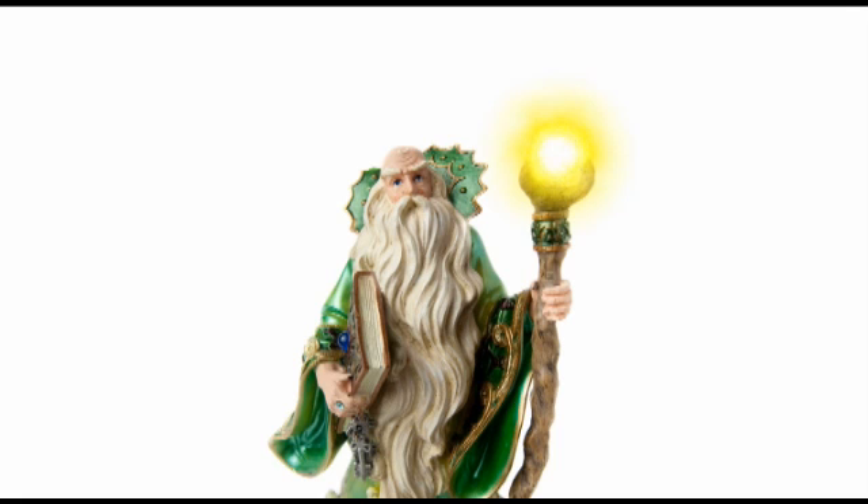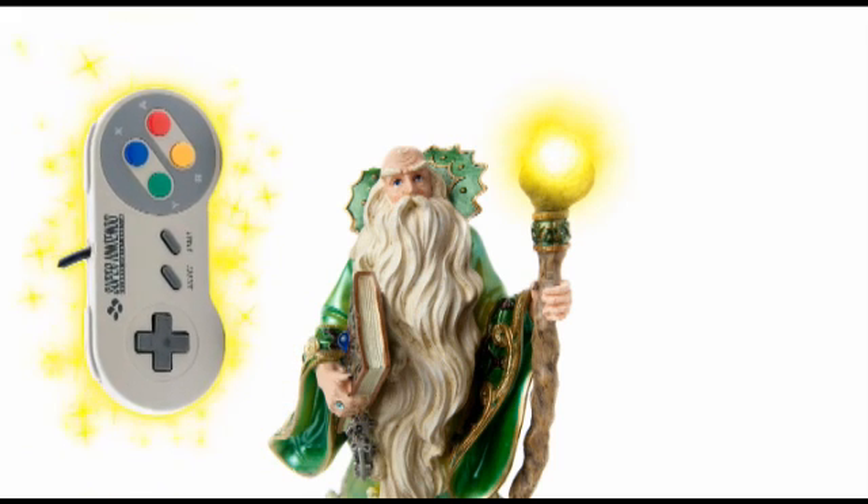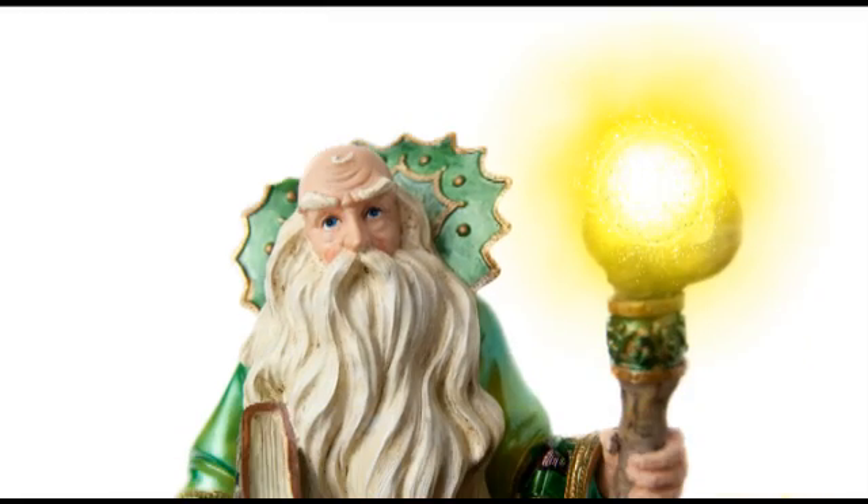This program allows you to map the buttons on your favorite USB controller or USB controller converter to the keys on your keyboard. This way you can play any Das Arcade game the way you want, with the benefit of a USB powered controller or controller adapter.